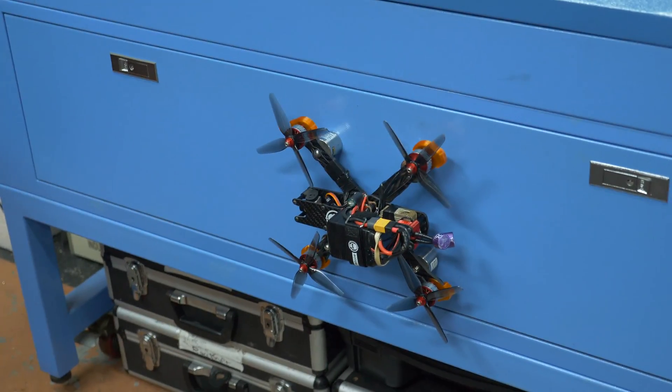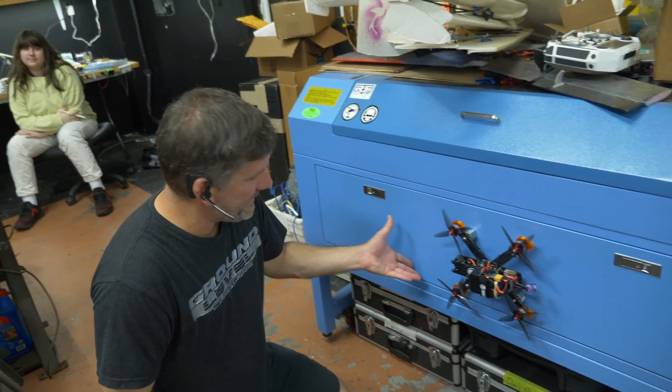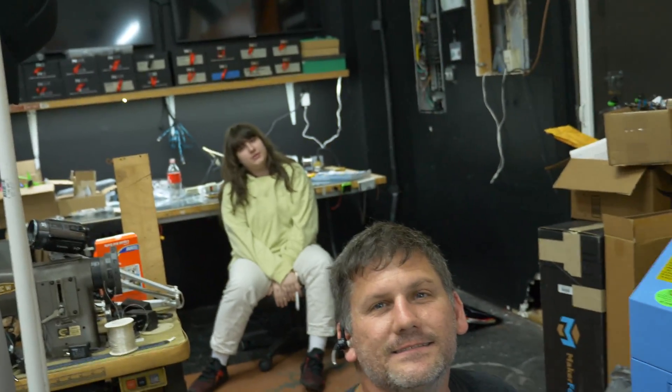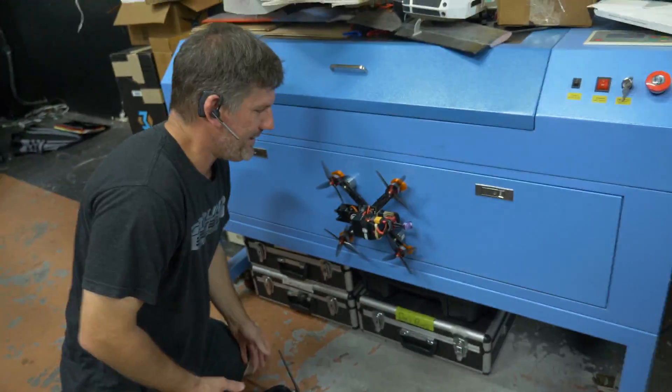Spider quad, spider quad, does whatever a spider quad does — gets stuck to metal and won't let go because it loses its signal and the switch does nothing. Yeah, if you miss, it hits the ground. Spider quad, here comes spider quad!